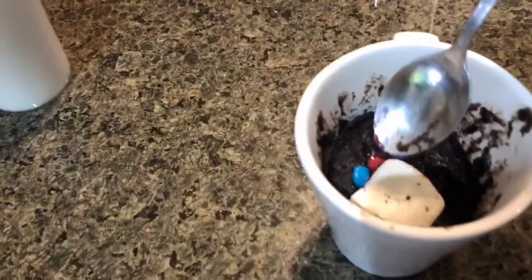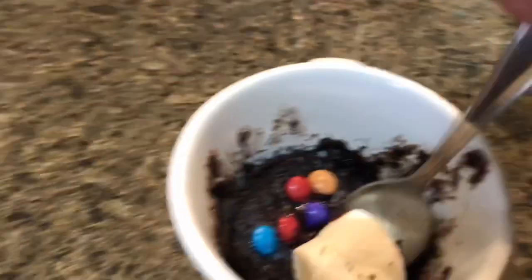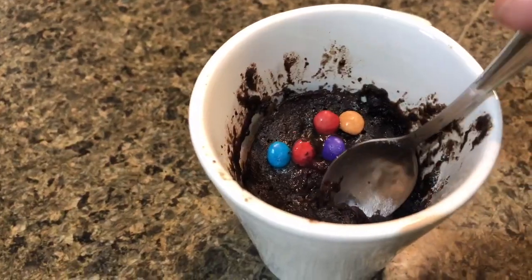That's so good. I'll eat marshmallows first. Yeah, me too. That's really good. Mmm. I love marshmallows. I put them in the faucet so I wouldn't be very dry.